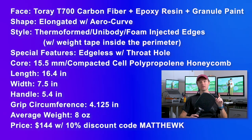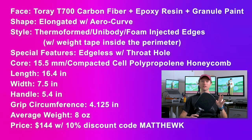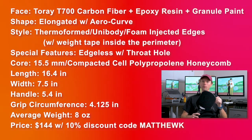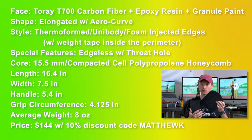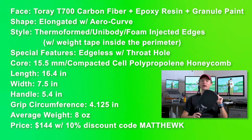Here are the specs. The Ballista V2's face is Torre T700 carbon fiber plus an epoxy resin and granule paint. It's an elongated paddle with an arrow curve. It's thermoformed unibody with foam in the edges and weight tape inside the perimeter. It's edgeless with a throat hole.